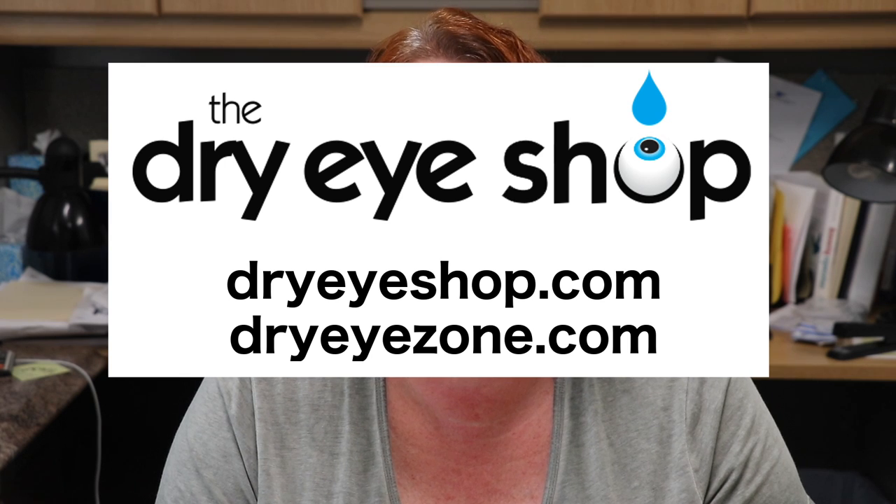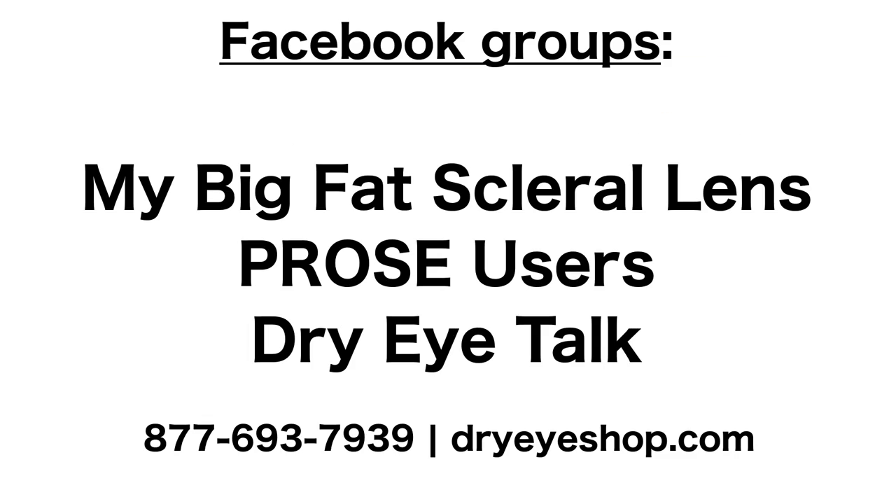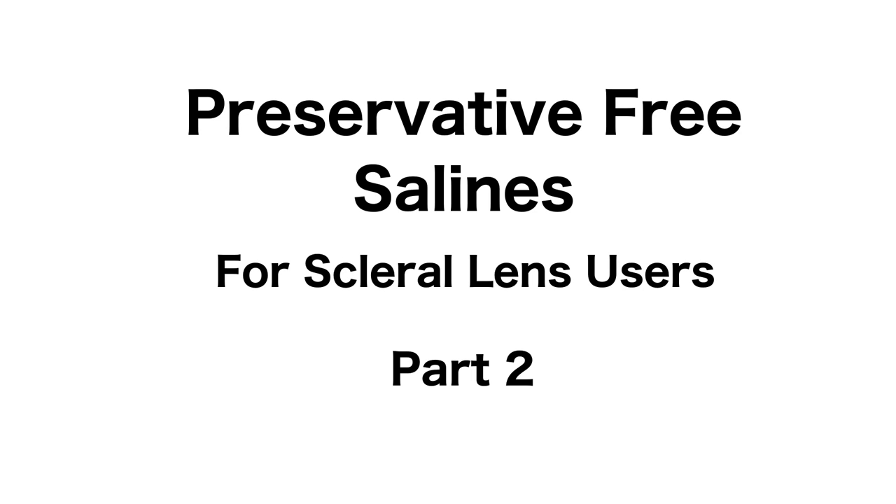Hi, I'm Rebecca, founder of the Dry Eye Company in Poulsbo, Washington. I run the DryEyeShop.com and DryEyeZone.com websites and a series of Facebook groups for people who use scleral lenses. Today's session is part two in my series on preservative-free saline solutions for use with scleral lenses. This video is aimed mostly at patients, but it may well also be useful for contact lens technicians and optometrists.